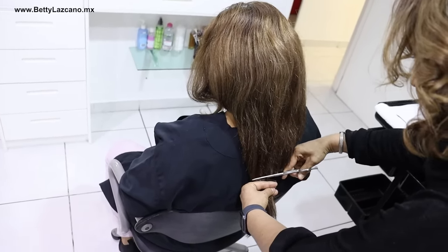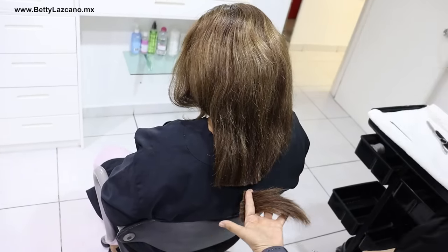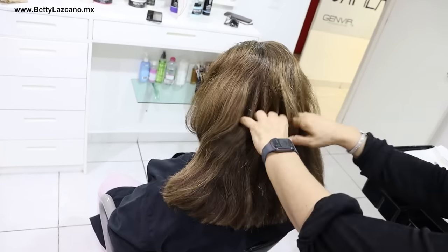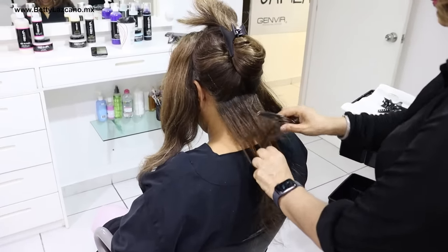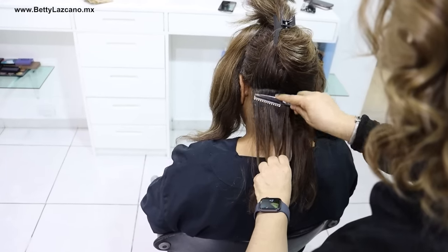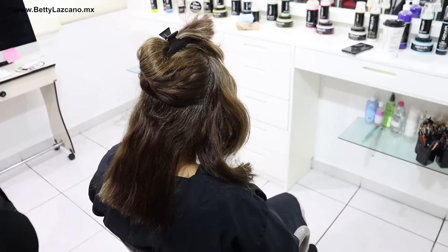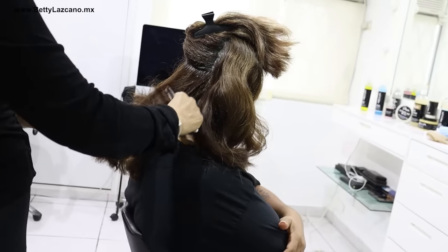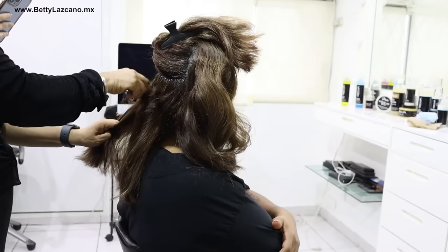First we are going to give her a pre-cut. You can clearly see that the ends are very damaged, so we perform this pre-cut to start addressing the damage. Dorita is a nurse who sometimes washes her hair in the morning, ties it up, and goes home with wet hair. She also desires reduced hair volume, which is why I will use the razor to eliminate weight solely from the lower section of the nape to minimize heaviness and facilitate quicker drying.